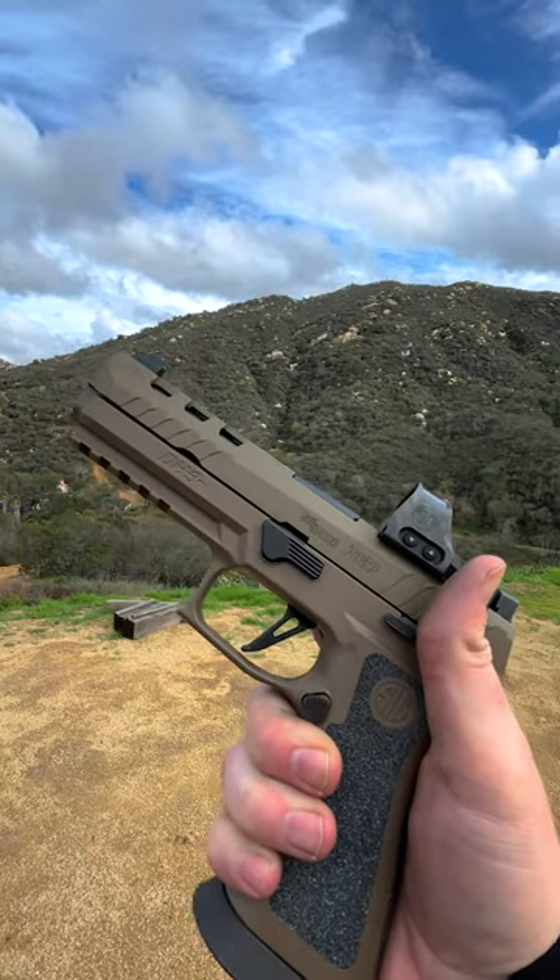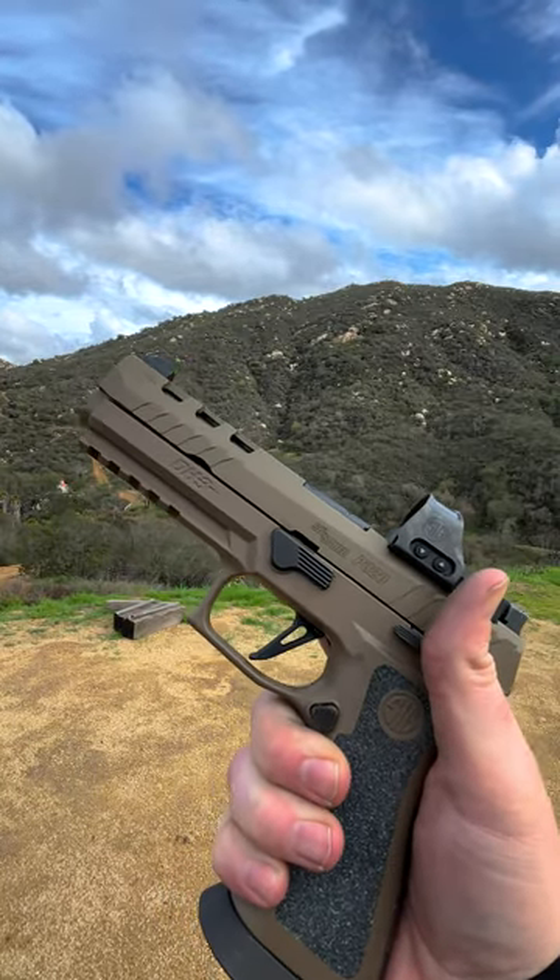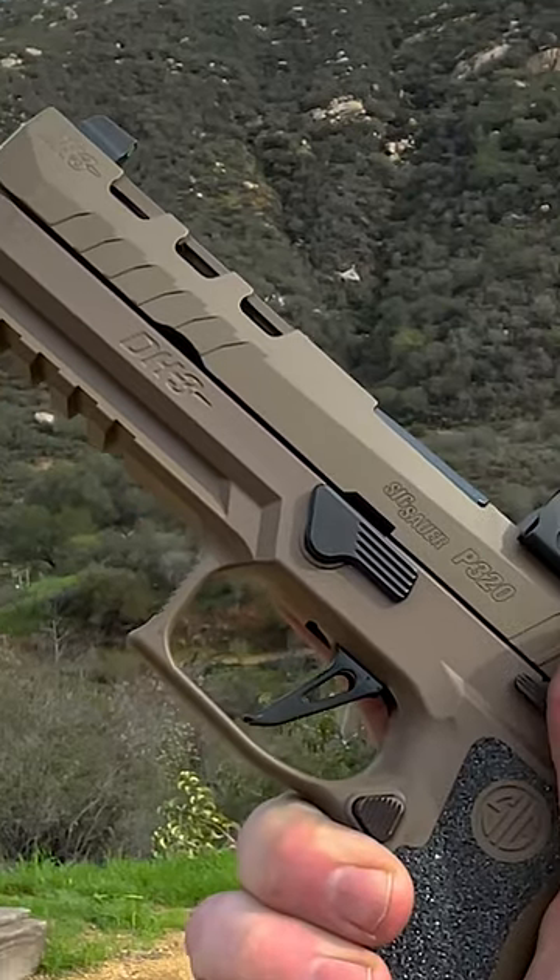Hey, what's up guys? Today we got the new hotness from SIG — the X5 DH3 Super Hotness from SIG Sour Custom Works.